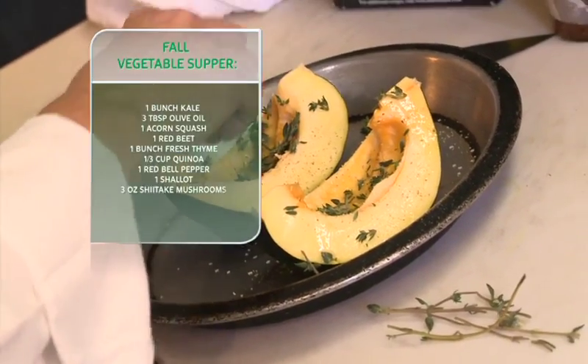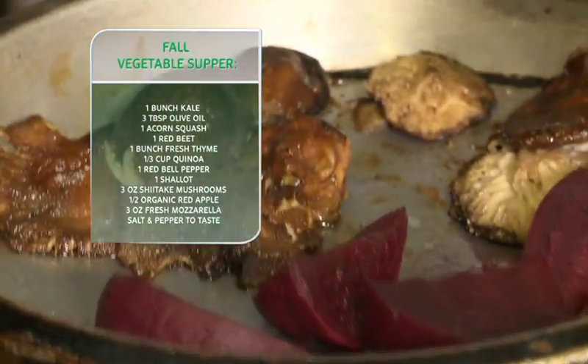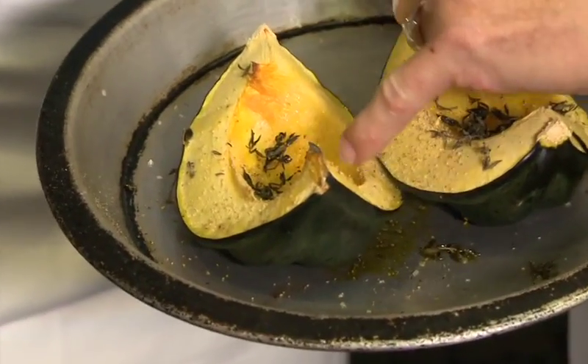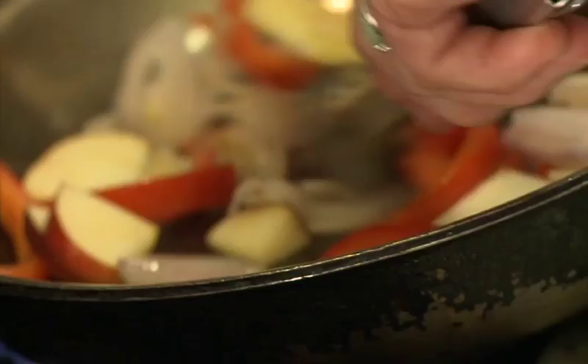To add dimension of flavors to our dish, Susan roasts an acorn squash, beets, and shiitake mushrooms first. Cut it in quarters, a little bit of olive oil, salt and pepper, and then a little bit of fresh thyme. Look at how it's beginning to caramelize — it's turning a golden brown. That's just the squash doing it on its own because of the natural sugars in it.